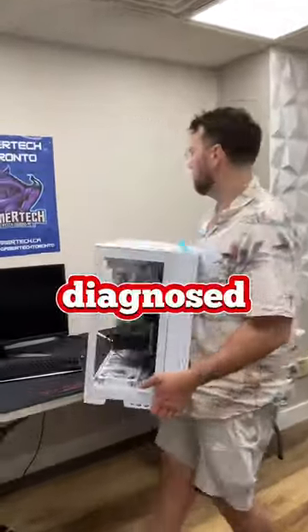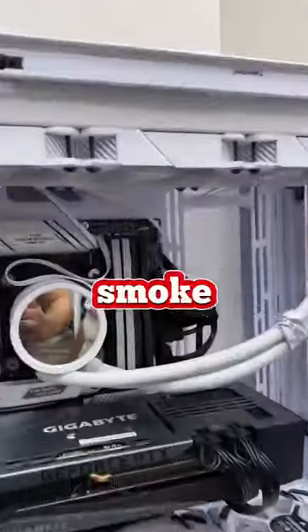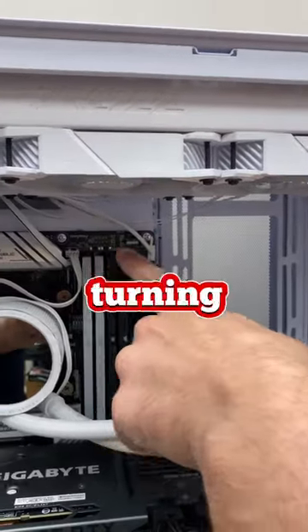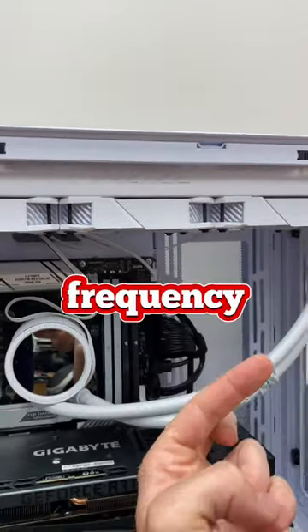A customer brought in their PC to get it diagnosed, and while we were checking it out, it started to smoke. He mentioned that ever since he bought a new motherboard and installed RAM, his PC hadn't been turning on. Our first thought was that it could have been due to mismatched RAM and frequency.